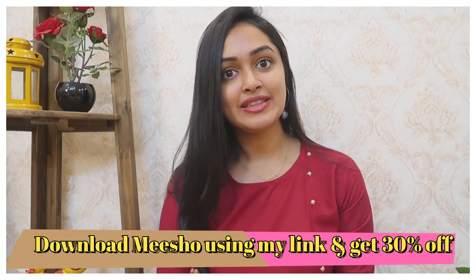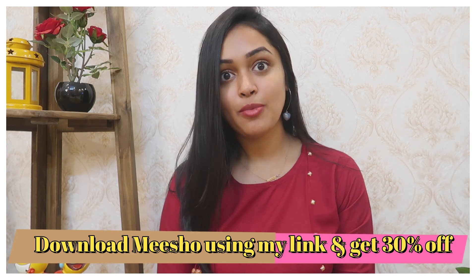If you are going to download from Meesho, you can get 30% off. I am going to share the link in the description box and in the comment section. I am going to download all of these from Meesho western wear haul.